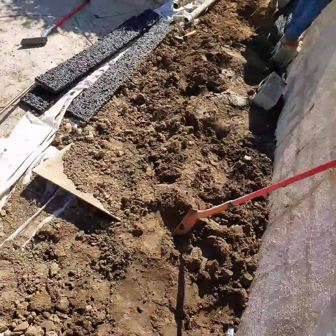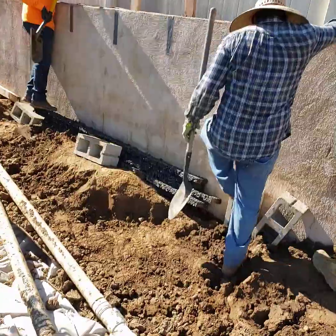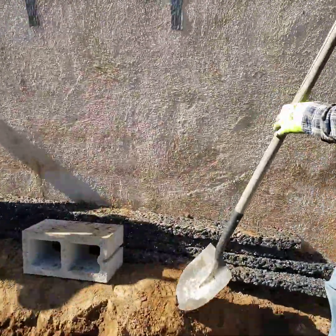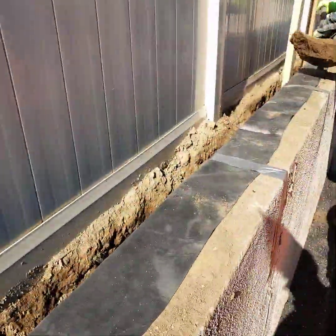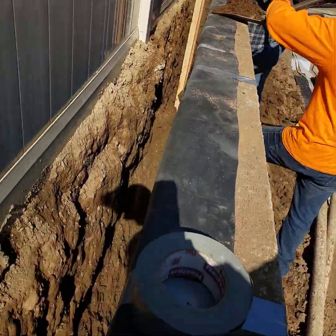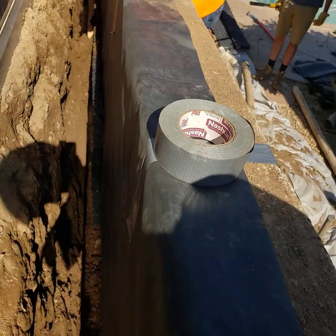Let me show you how we're putting in the Hydroblocks. We've got Gonzalo, Abel, and Danny working with us today. Abel — that's the brother who got killed in the Bible story — and here we go.